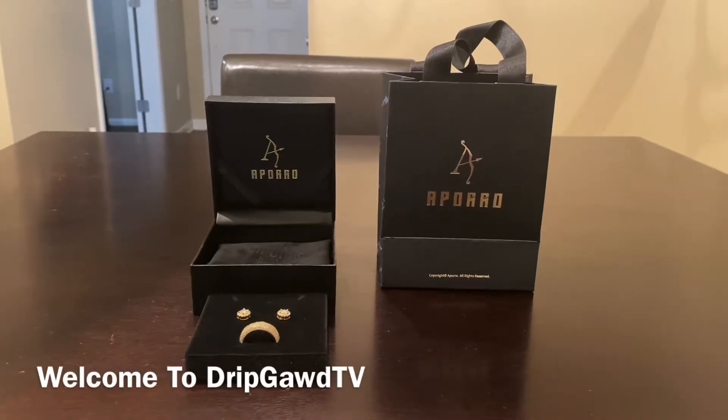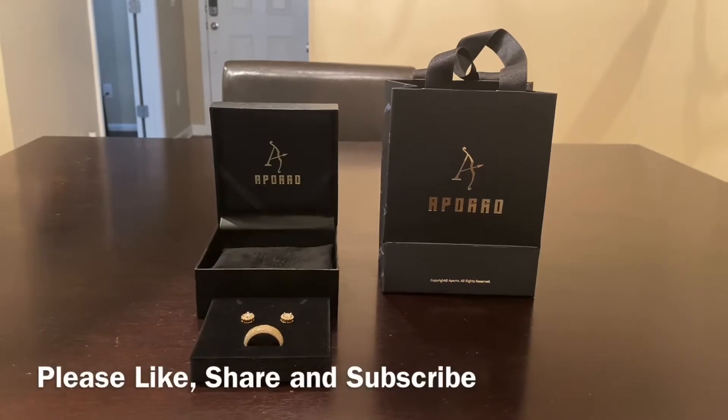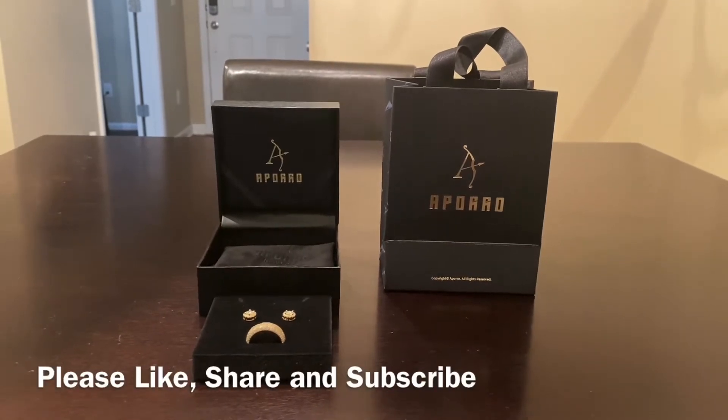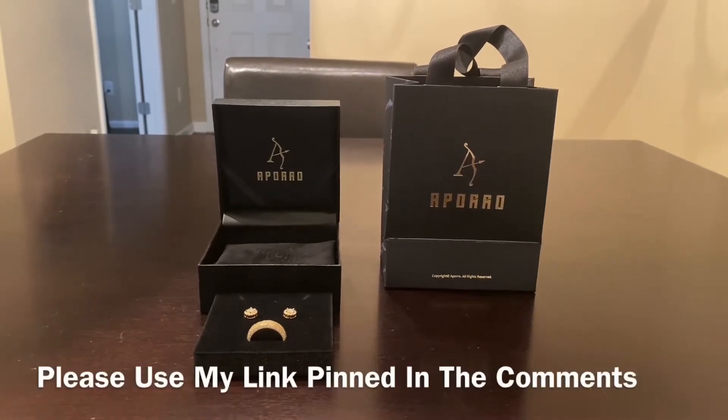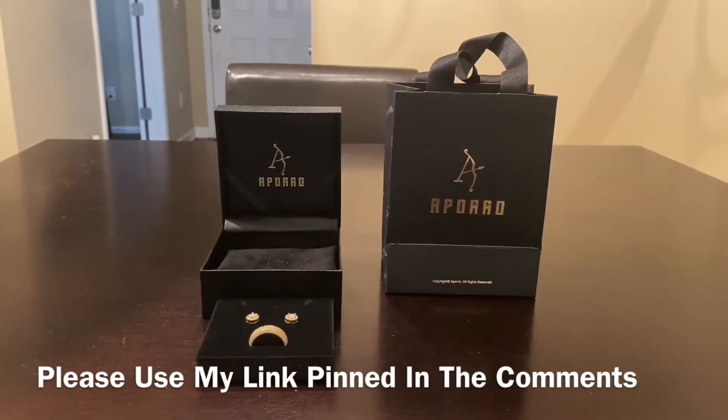Welcome back to Drip Guy TV, guys. It is your host, Vince Greasy, back with another video. Before we get into this, I just want to shout out to Aporo. This is an official collaboration with the good guys at Aporo. They sent this to me for absolutely free to review.